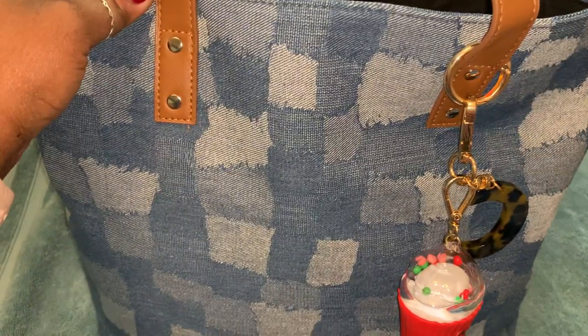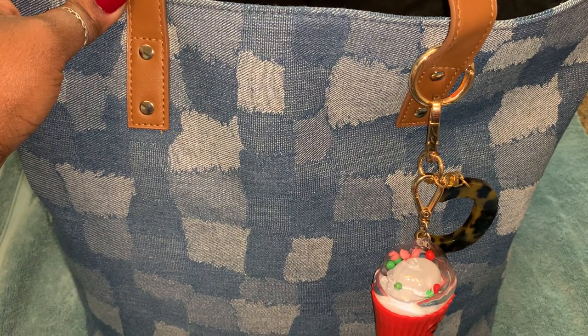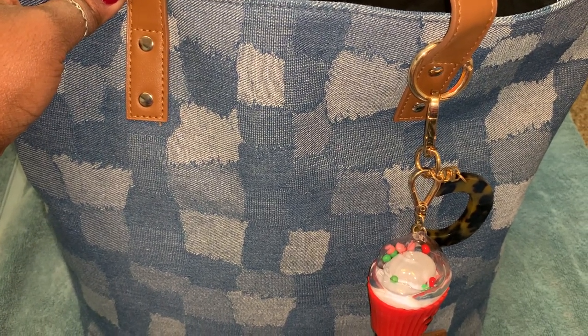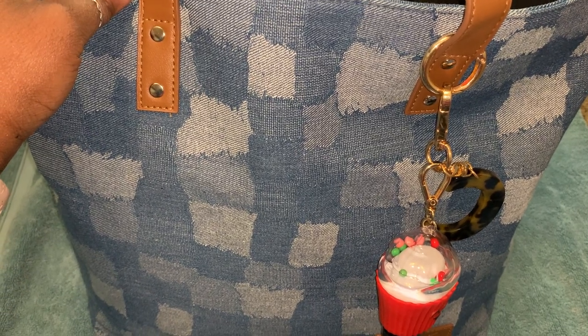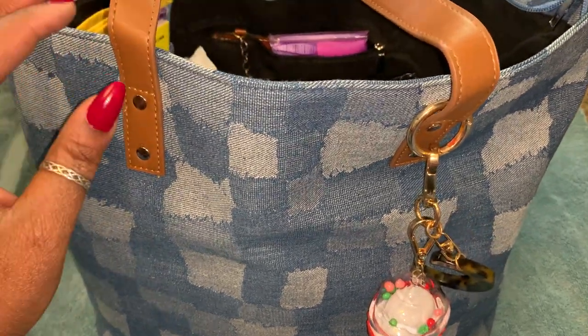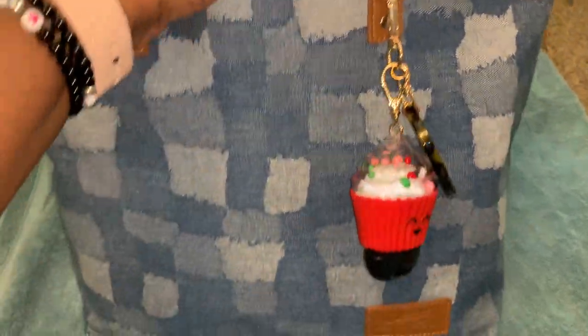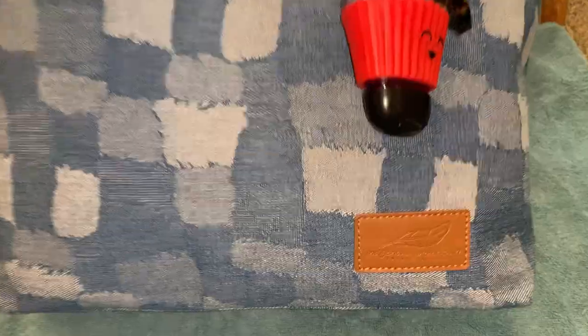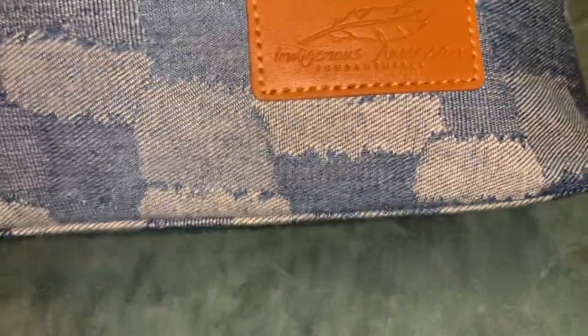Hello YouTube friends and family! Today I'm going to be doing a 'what's in my bag' featuring my denim Amazon tote bag. I've been looking for a denim tote forever but couldn't find one that I liked until I ran across this one.